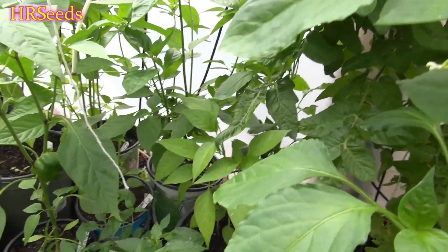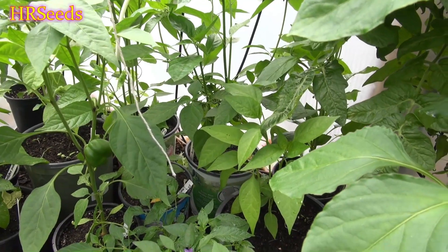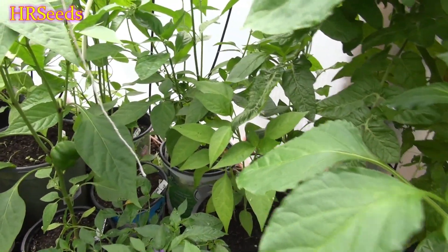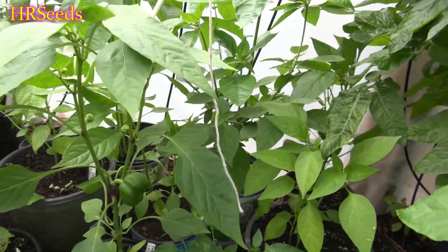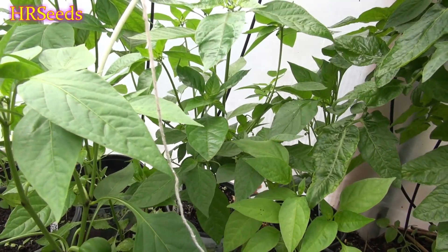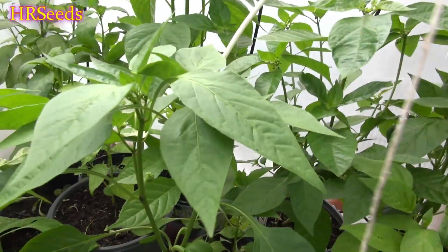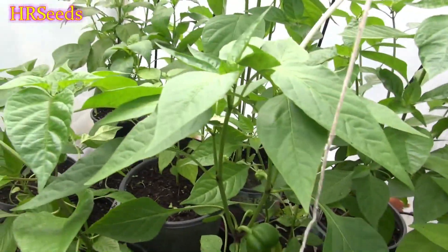I just figured I'd share that with some of you looking to really pump the heat up on your peppers — try some plant stress techniques. You can look up online how to stress out pepper plants. These are basically the methods I use or have used in the past. There are other chemical methods you can use, but I haven't tried them myself so I can't really elaborate. That's how you get your hot peppers hotter — don't forget to like, share, and subscribe.